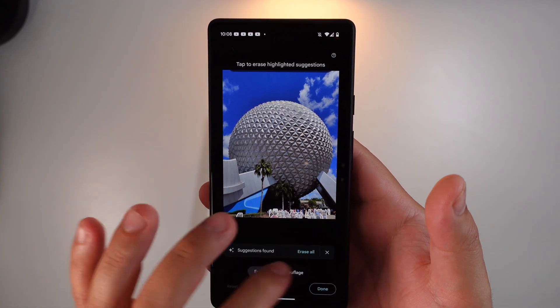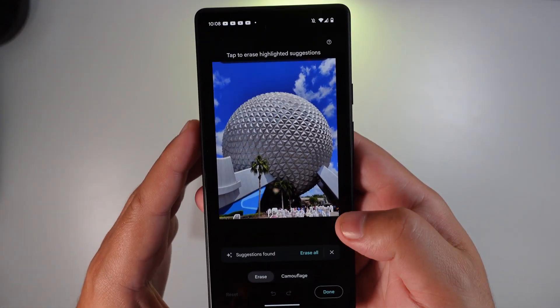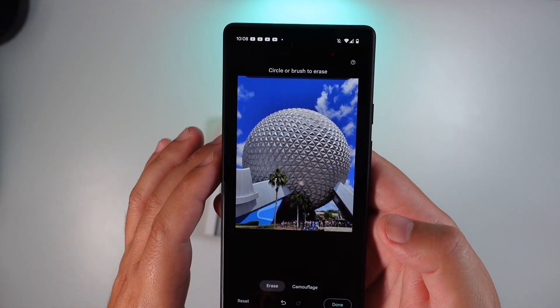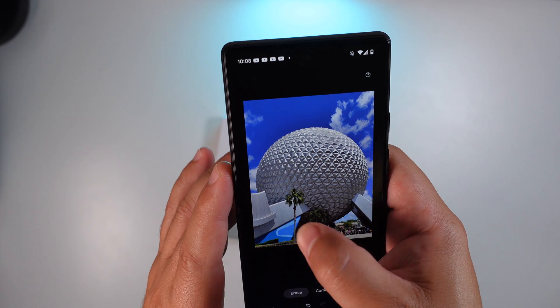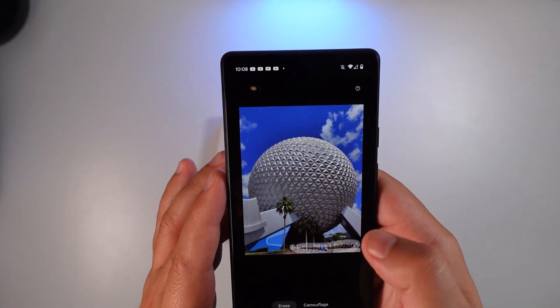We'll go ahead and use the typical Erase function. You can see it's trying to take away the people at the bottom — should do okay — but it's a heavily populated area so it didn't get everything. Let's go ahead and do that again, one more time.